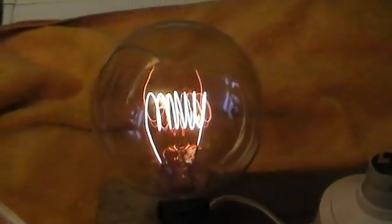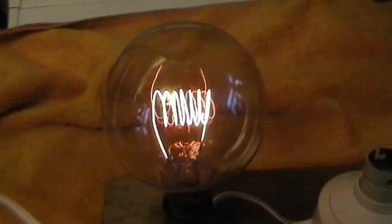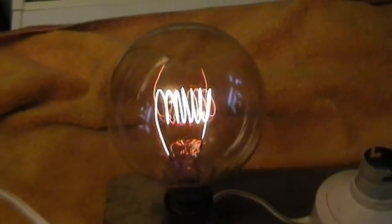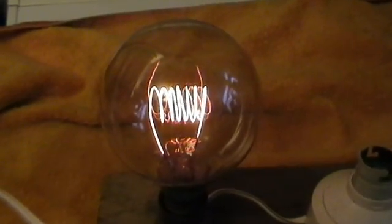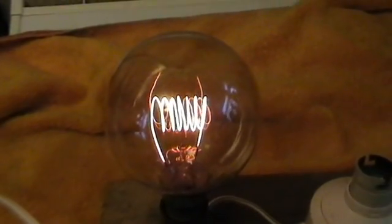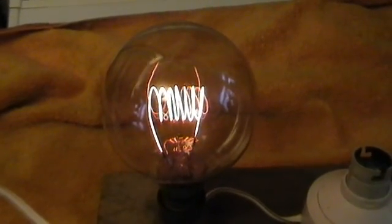The shop it came from before it became Reeves was best called a junk shop. There was heavy machinery, lathes, heavy stuff, and this bulb was just laying there in the window. How it survived I don't know — I popped in and I bought it.